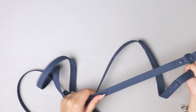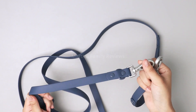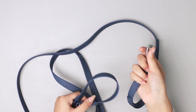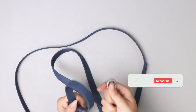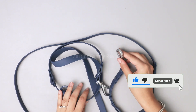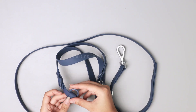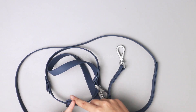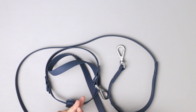You can also tie this around a pole and just have your dog stand there for a little bit, whether you have to go in somewhere or run a quick errand. You can make the leash as long or as short as you want because these are super easy to move around. So you can make a medium leash, a short leash, or a long leash.